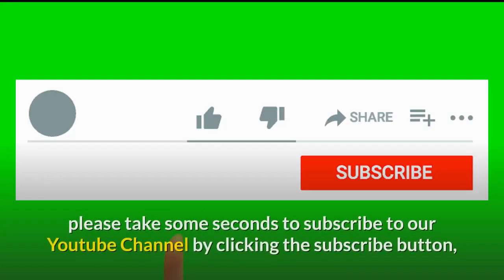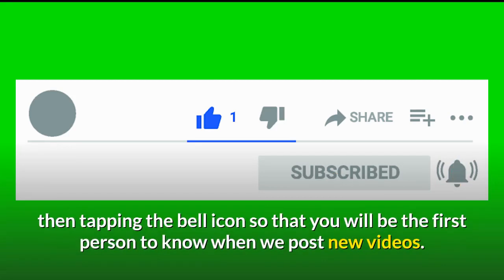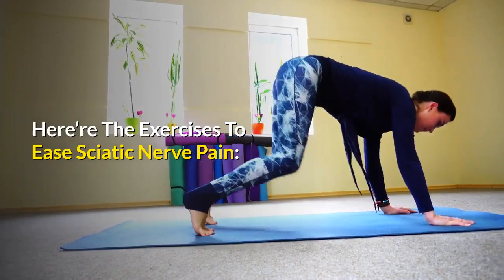Before we continue, please take some seconds to subscribe to our YouTube channel by clicking the subscribe button, then tapping the bell icon so that you will be the first person to know when we post new videos. Here are the exercises to ease sciatic nerve pain.